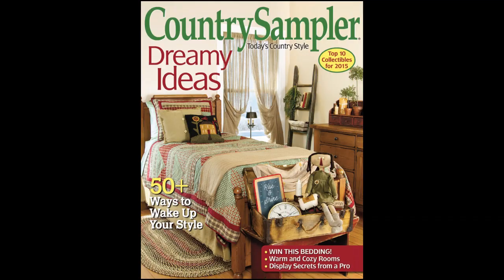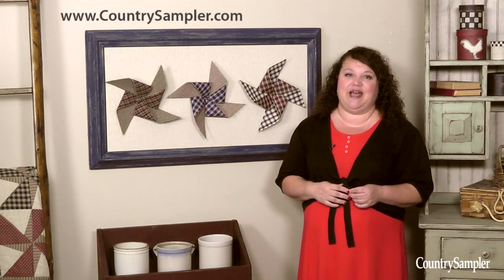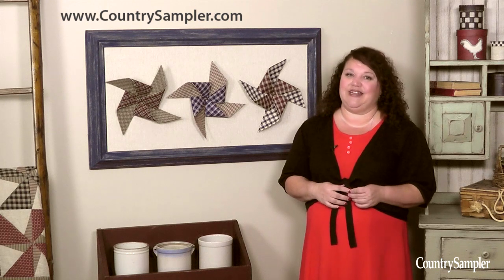There you go. Pretty framed pinwheels to hang in your home. For more decorating ideas such as these, see the January issue of Country Sampler, available on newsstands now, or by visiting CountrySampler.com, and we'll see you next time on Country Sampler on Video.